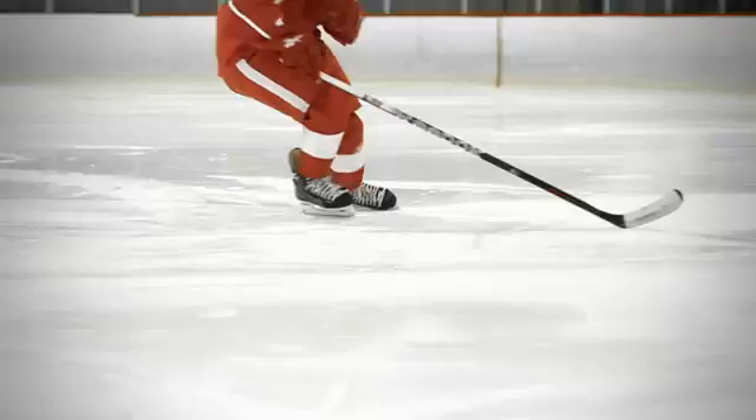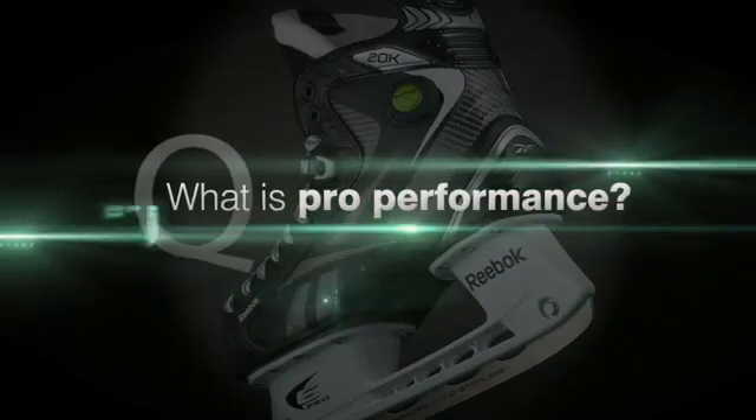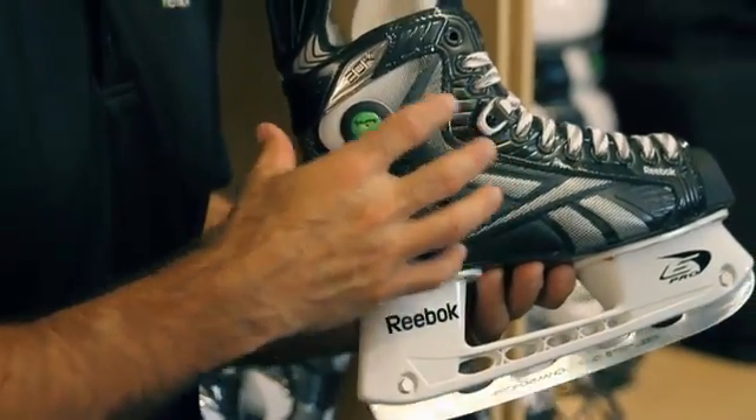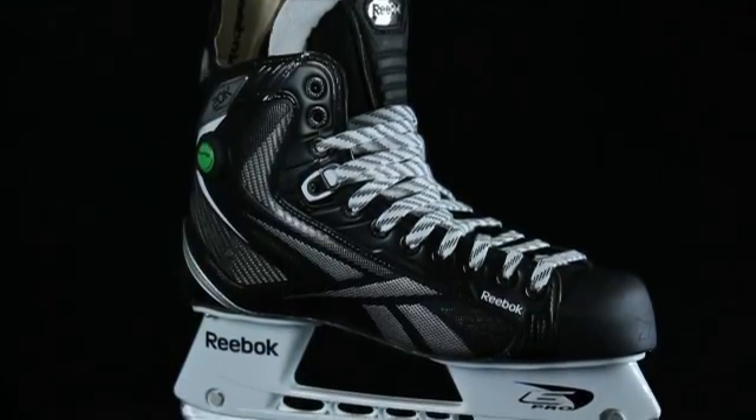In introducing a new 20k construction, we want to look at the science of skating — the biomechanics of every stride. Looking at power skating, forward flexion, and the backwards movement when a player is skating, we want to take all of these elements and really bring pro performance to retail. Pro performance is about power transmission, utilizing all necessary components and mixing flexion and stiffness in the right areas to maximize the progression of human power throughout every stride.